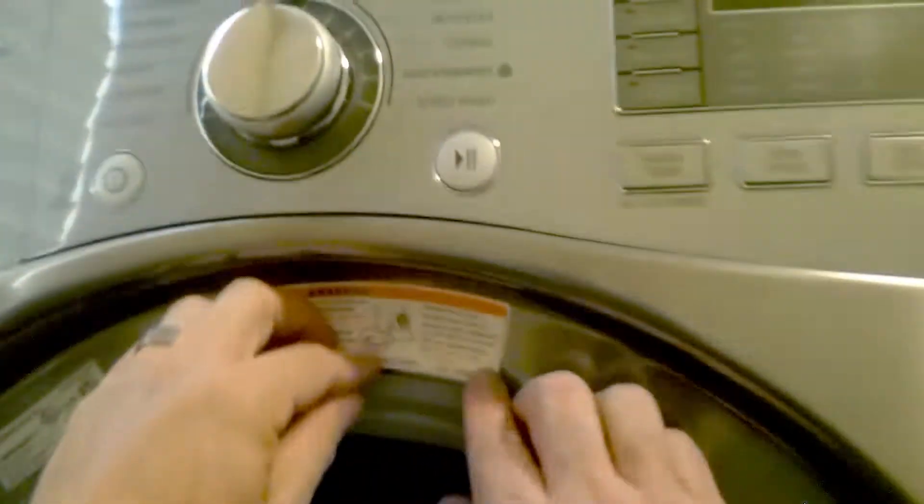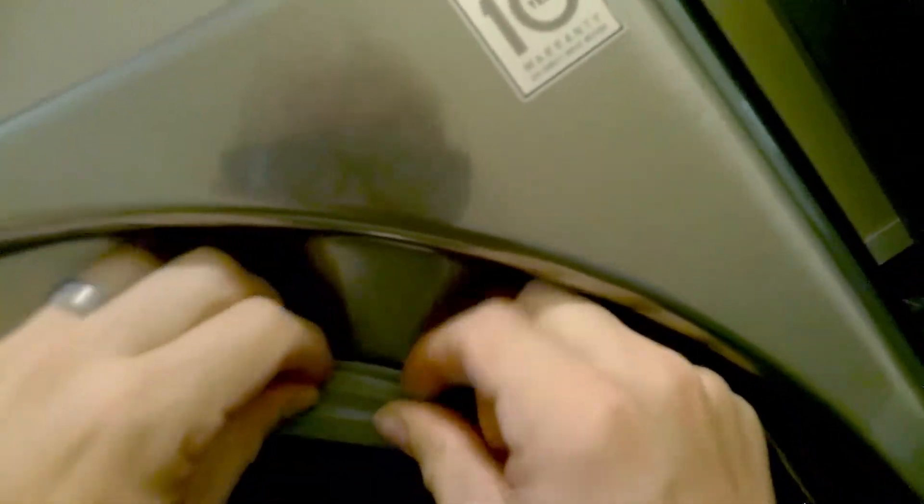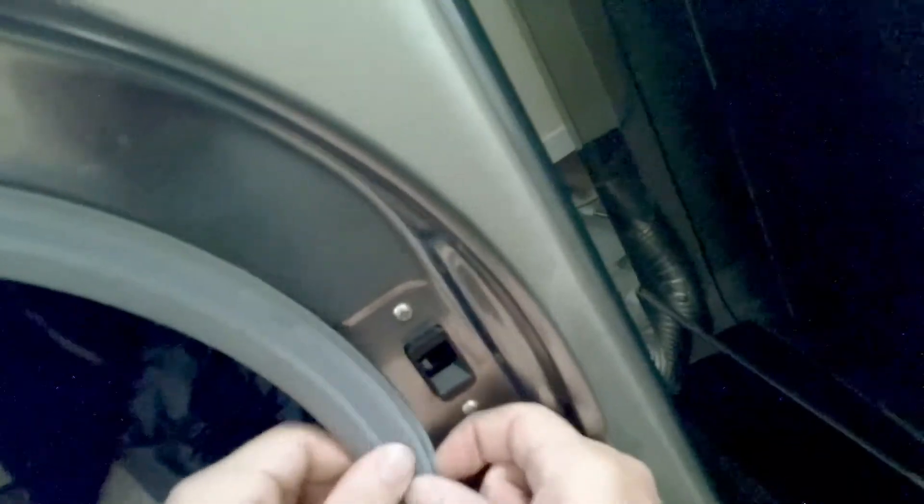Now we're going to reinstall the gasket. Just make sure the rubber goes around into the groove, as you can see here. Just make sure it's clipped into place, and do that all the way around to make sure it's completely connected right.